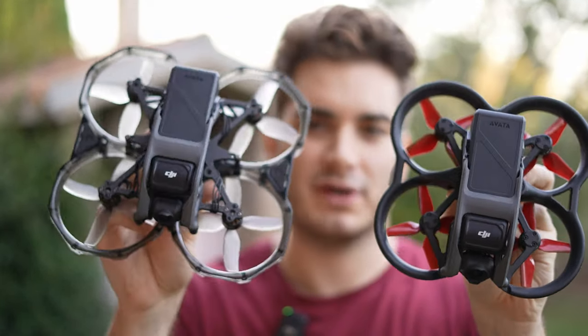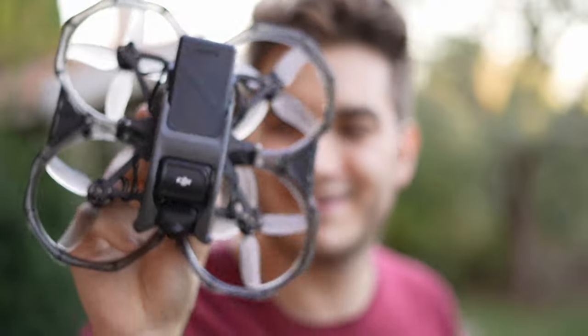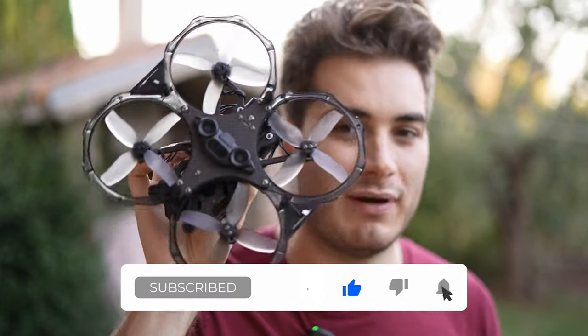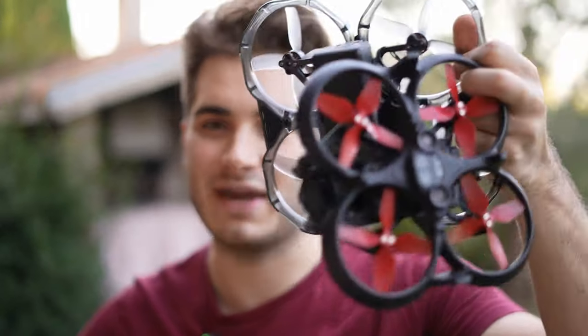For those with two Avatas, consider making one specialized in acro and one in angle mode — just like myself. I didn't buy another one just for this; I have a special project in mind that combines both, giving you good angle mode and good acro with less weight. Axis Flying, if you're watching this, consider collaborating — it uses a lot of the same pieces. As always, remember to like, subscribe, and comment. Let me know if you liked this conversion, if you expected it to fly this well, and if you expected the ducts to show in the frame. Click the links below to help the channel. Stay safe and happy flying!